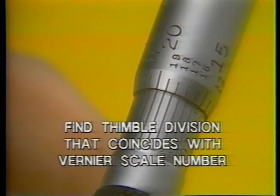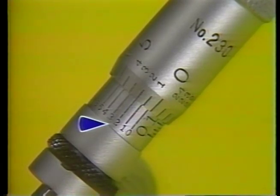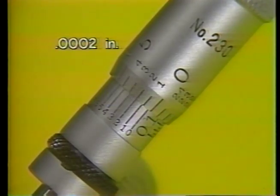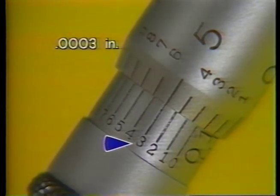To read the vernier, first locate the thimble division line that precisely coincides with a graduation on the vernier scale, and read that vernier number. Remember: read the tenths number from the vernier scale and never from the thimble. For example, the vernier scale lines up with the five tenths line of the vernier scale. In another case, two tenths is the only graduation on the vernier scale which lines up exactly with the division on the thimble scale, so the measurement is two tenths. The vernier line that coincides with the thimble division is the three tenths line — the correct reading is three tenths, or three ten-thousandths, written .0003.